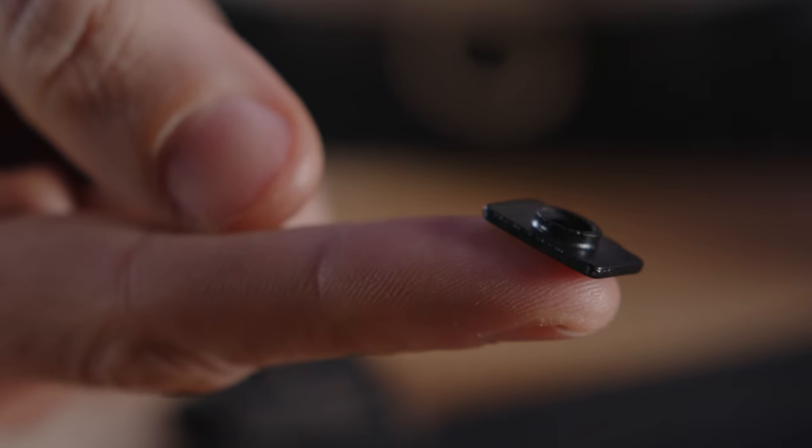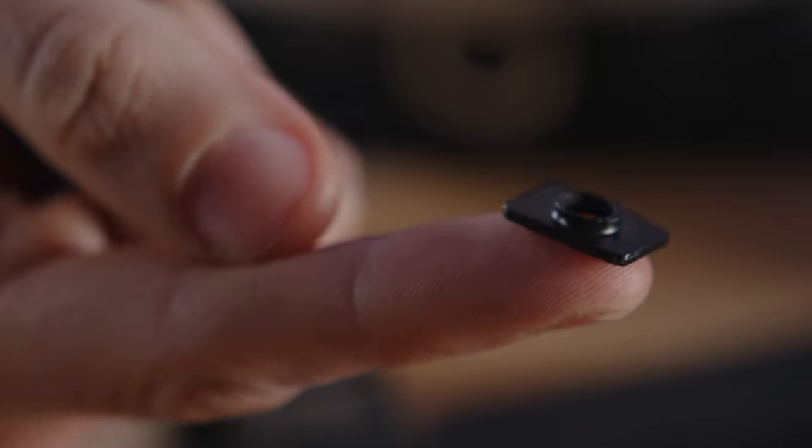I've reached out to Bitbanger multiple times about getting replacement washers and been told they'd send me some — of course they never arrive. After a while I reach out again, get promised replacements, and they never arrive. I have even offered them money — I am happy to pay five bucks plus shipping for a bag of replacement rectangular washers that shouldn't exist in the first place, just so I can keep using the proprietary barn doors that I hate using anyway.